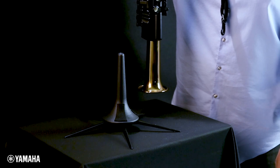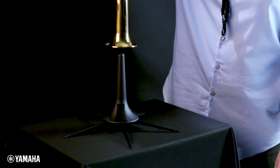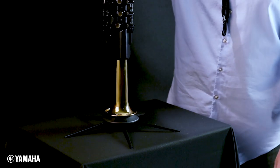The second option would be to use a commercially available trumpet stand — yes, you heard me right — a trumpet stand placed on a flat and sturdy surface.